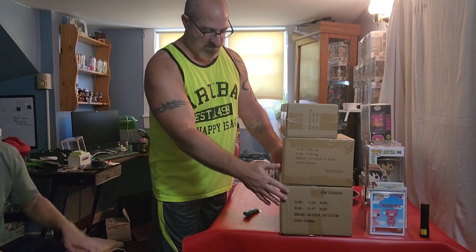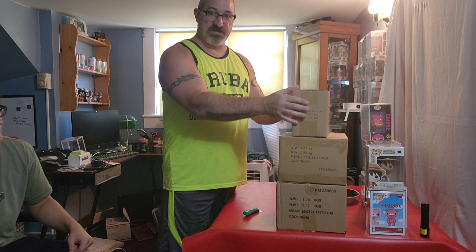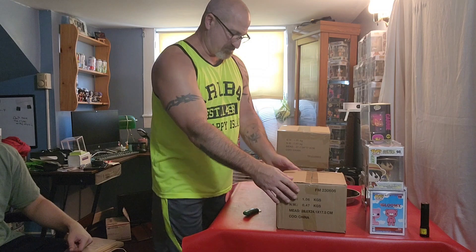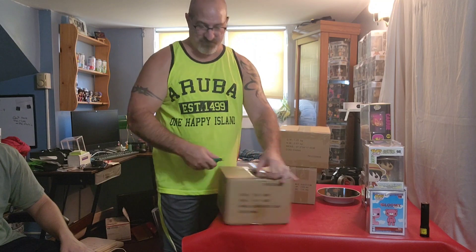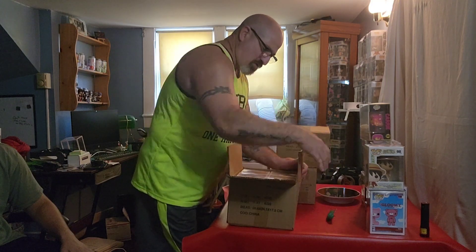Welcome back guys, today we got some unboxing - my distributor came in. James is here, we just did our workout and we're doing some unboxing. We got some errands to run, he's got some stuff to ship out. I'm gonna save the big one for last - that's what everybody's been waiting for. Don't forget to subscribe to the channel and give us a thumbs up if you like the unboxing videos.